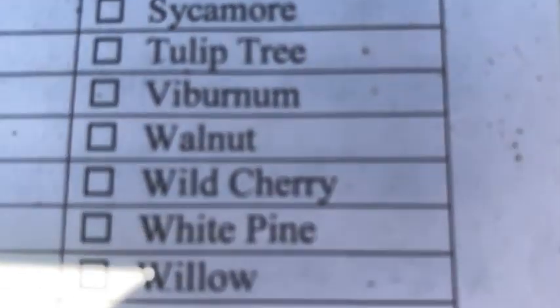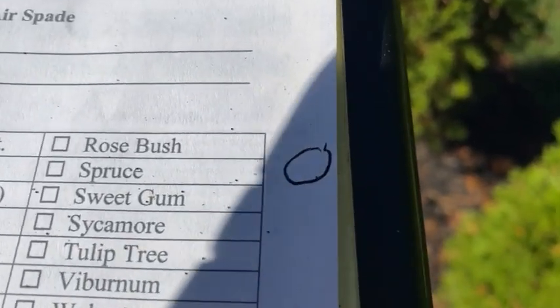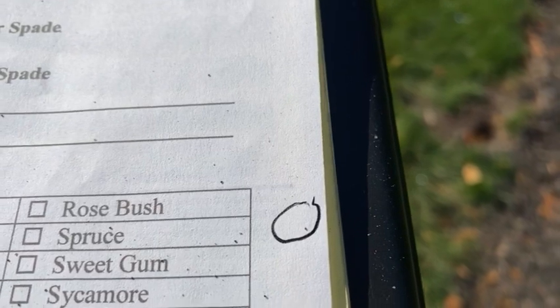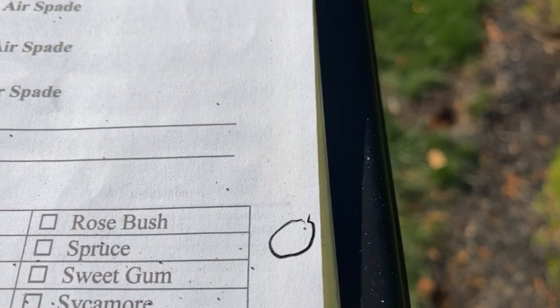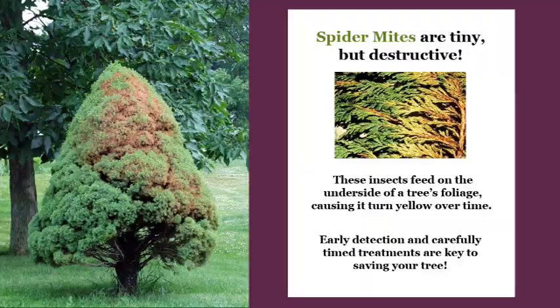Sometimes you need a 10-power hand lens to tell what those little specks really truly are. If you see the circle I drew on the paper, that's to help me tell because they move so slowly. When I drew that circle, that little speck was in the center of it — but you can see it is a spider mite that's moving around.